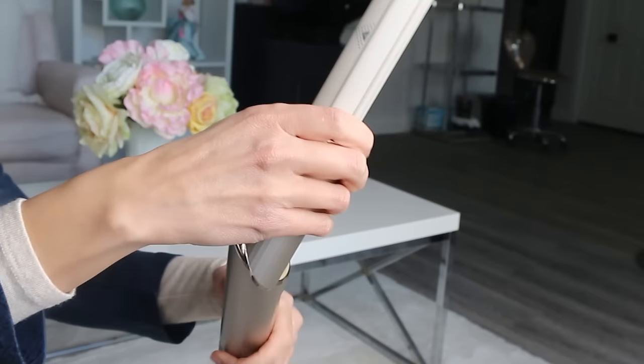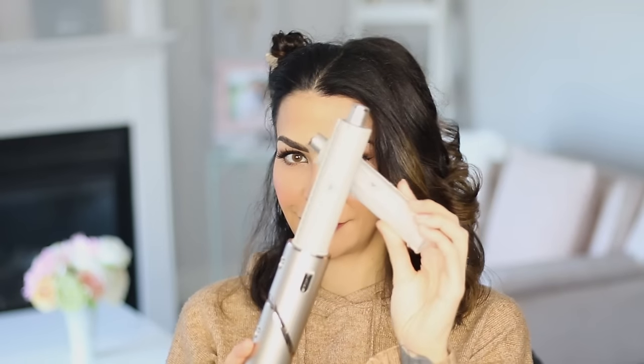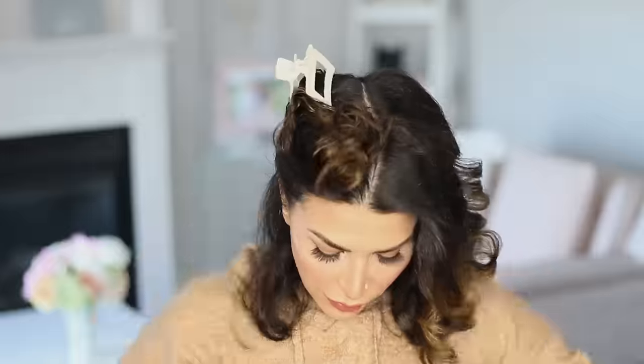Now the moment we've all been waiting for — let's try the auto-wrap curlers. Just like the Dyson, this is tricky to get a handle on. If you're not good with hair, it will take you a little time to master it. There are two barrels with two different directions, so if you want to curl away from the face, you need to use the barrel that shows the direction that you want. The problem is that if you want to alternate the direction of the curl — one towards the face, one away — you will be changing your attachments constantly, and it's going to take forever. If you're okay with both sides curling away from the face, you can split your hair in half and just do one side at a time.